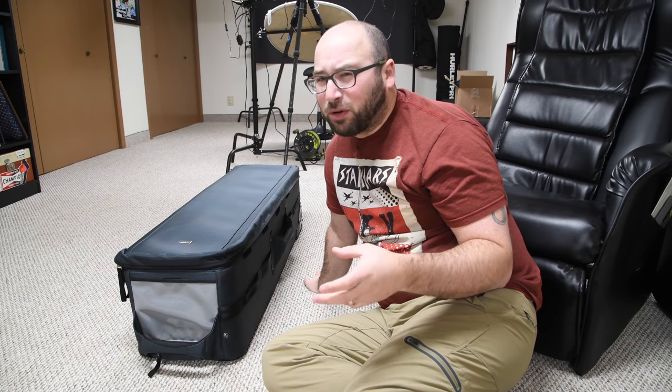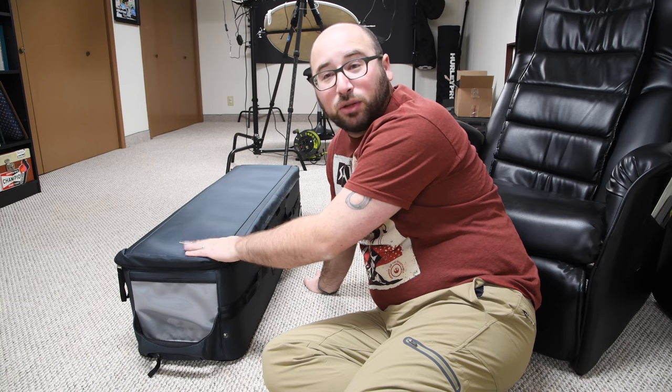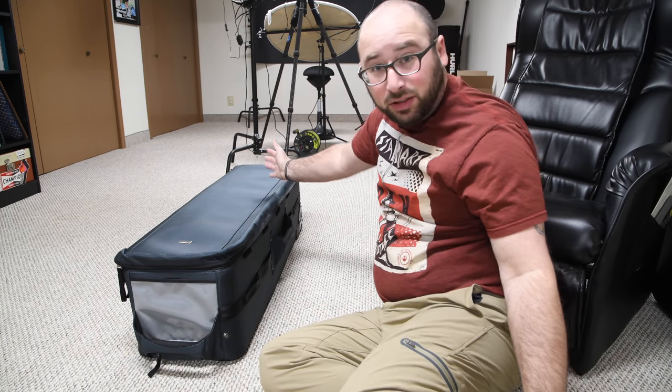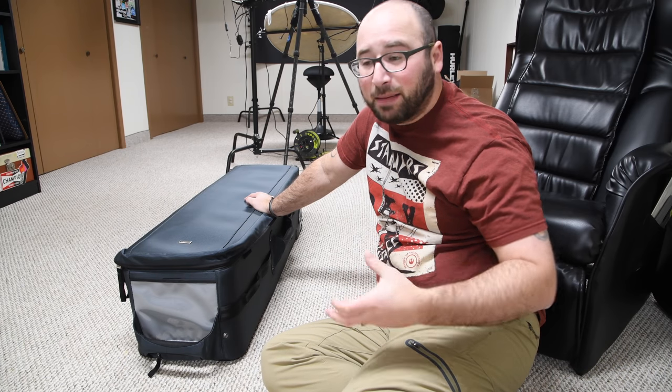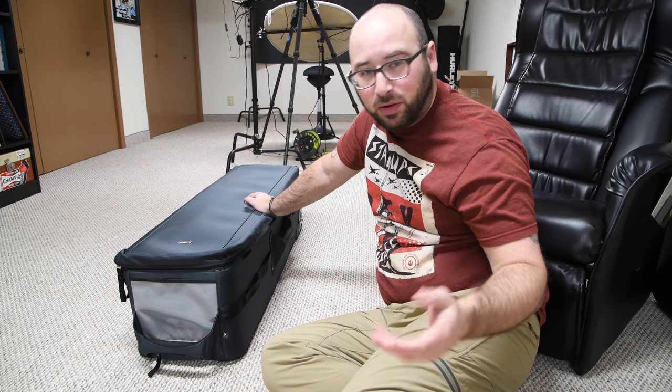I think it's called the Video Roller 40 or the Video Roller 44 — I'm not sure exactly the number, but it's 40 or 44. It's meant for a video tripod because video tripods are not like a normal still camera tripod. They're actually much bigger, and many times they have wheels and these large fluid heads so they can do easy pans and so on.